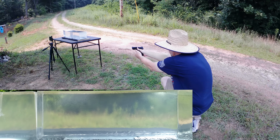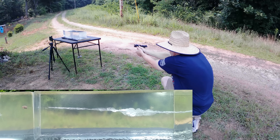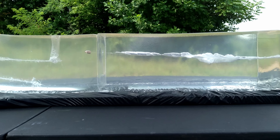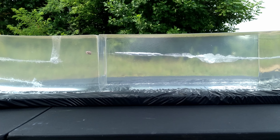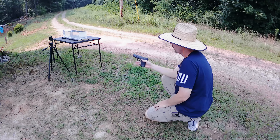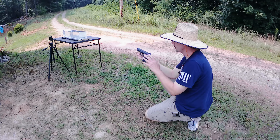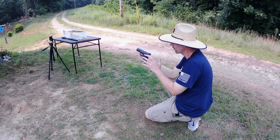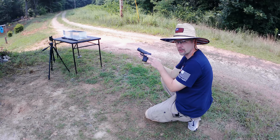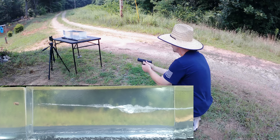Alright, firing the Underwood Extreme Defenders — nice hit, let's see what happened. That's pretty impressive from what I'm seeing so far. Following up with the ARX Interceptor — the 65 grain copper-polymer projectile moving right at 1700 feet per second, about 350 fps faster than the Underwood. I'm very curious about this one.